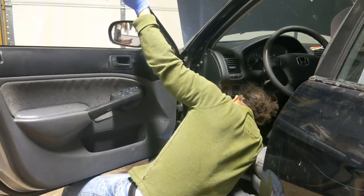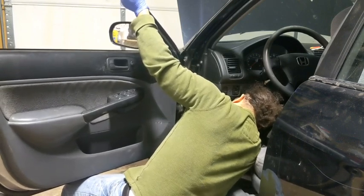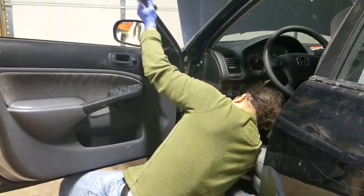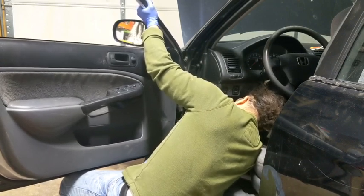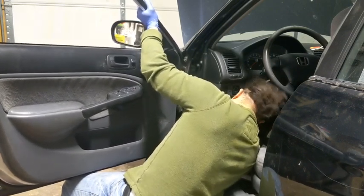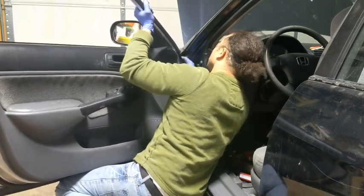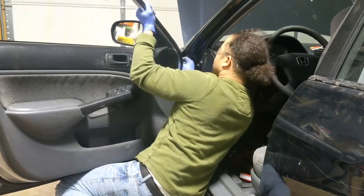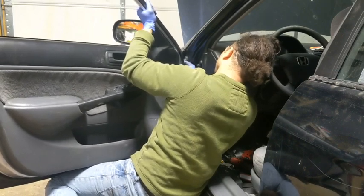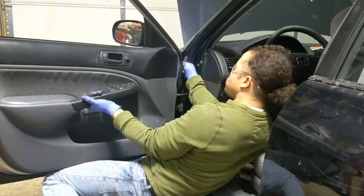I'm gonna start on the bottom. Line up the hole. Try to do it by hand as much as you can to make sure it's in the right way. You don't wanna over-thread this door thread inside. If you over-thread it, then you're gonna have a big problem. Right there — I know it's going in smooth, so I know I'm good.